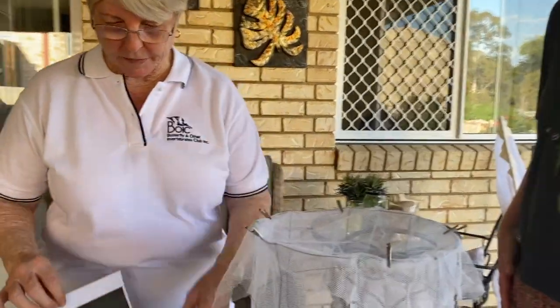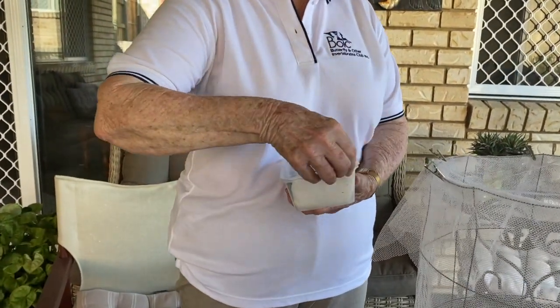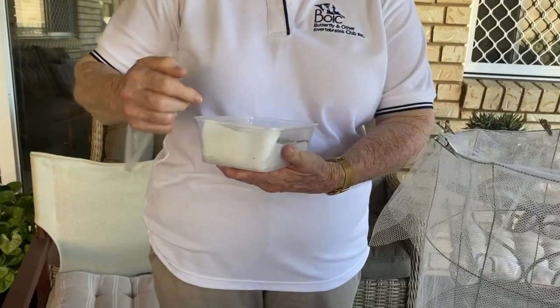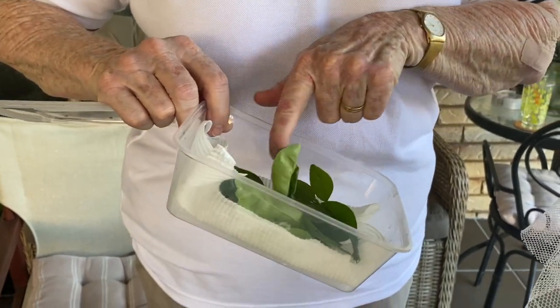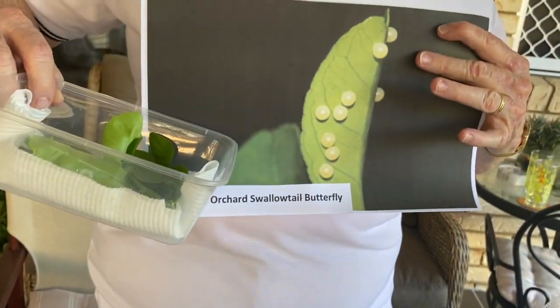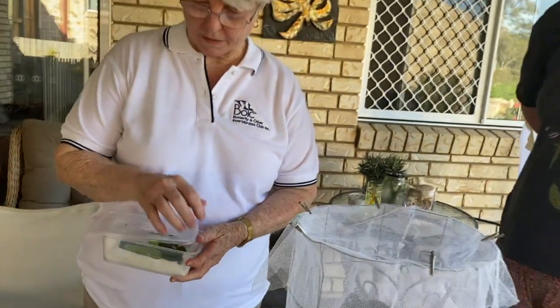Go to your lemon tree and look at the new growth at the end of the branch — nice new leaves, pale in colour, not really dark green ones. That's where they tend to lay their eggs, underneath the new leaves. That looks just like the image I showed you — that's what to look for.